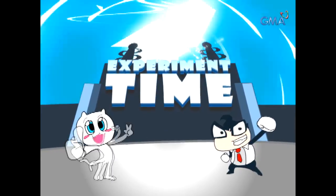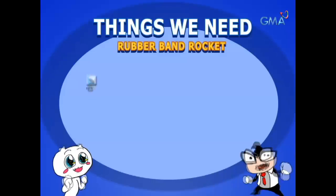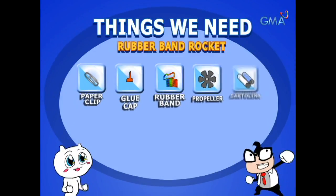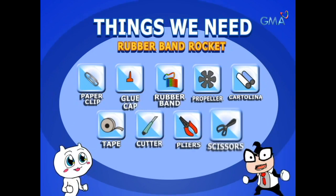We need: paper clip, glue, two rubber bands, LSE, cartolina, tape, cutter, flies, and gunting.